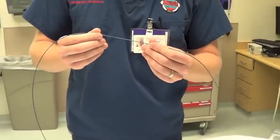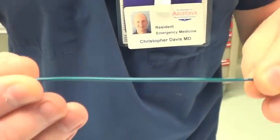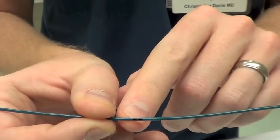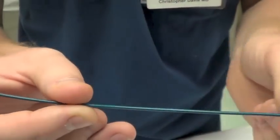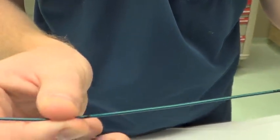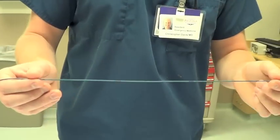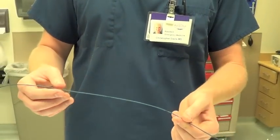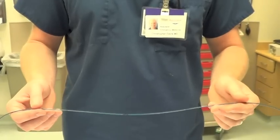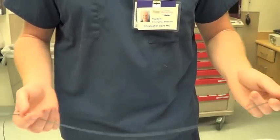These wires have little nicks on them. The double nick represents 20 centimeters, the triple nick is 30, then 40, and a big black one for 50. Most patients, you'll find the pacer properly seated in the apex of the right ventricle somewhere between 30 and 50 centimeters. If you get past that, you need to be concerned that you might be coiled in the right ventricle, which could be a nidus for clot.